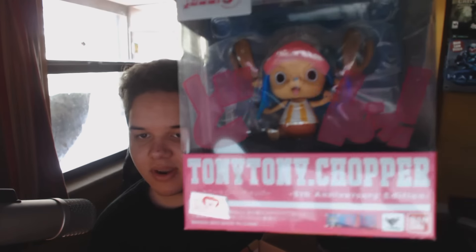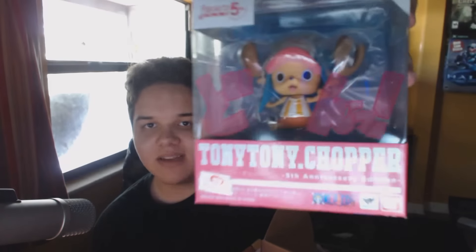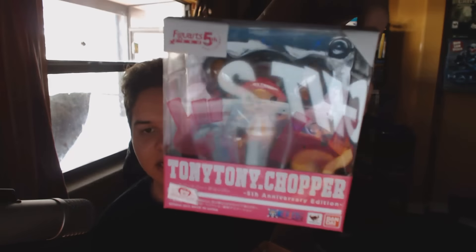The first thing we have is Tony Tony Chopper from One Piece! I've actually never seen One Piece, but that is still a really cool figurine. It's one of those shows everybody talks about and says is so good, but there are so many episodes it's hard to catch up. It's straight from Hong Kong — there's writing on the back that's not in English — and it says Tony Tony Chopper Fifth Anniversary Edition, which is really cool.